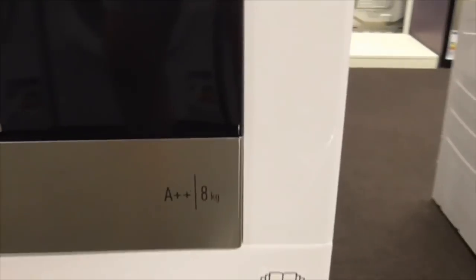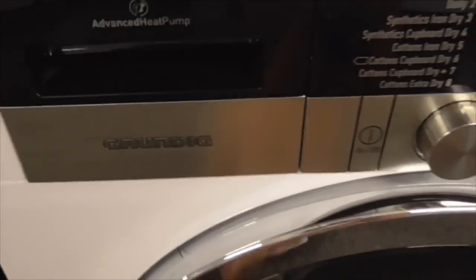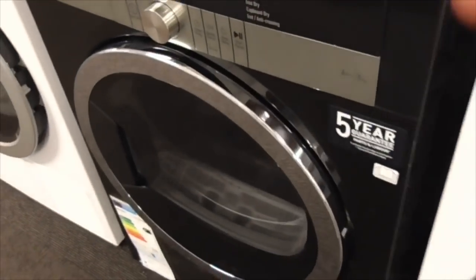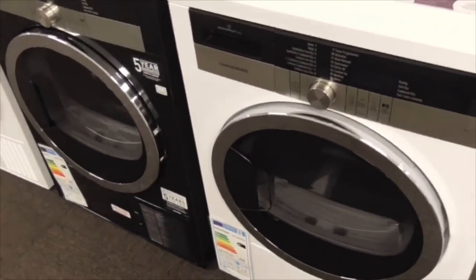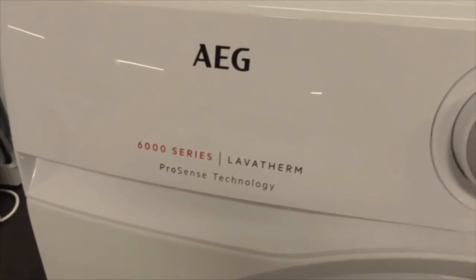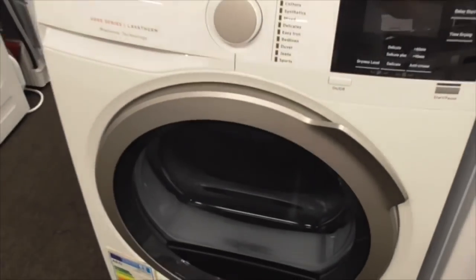Another Grundig active heat pump B8 Plus 8kg dryer - also a heat pump. Got a similar colour design. Got an AGs 600 series ProSense 10kg dryer. I'm interested in the 700 series though.